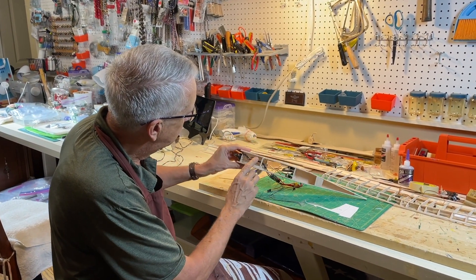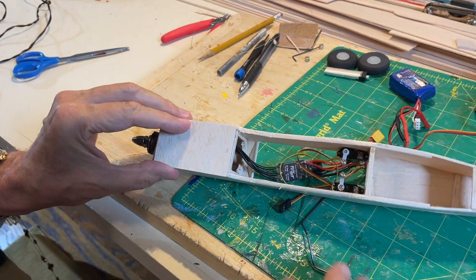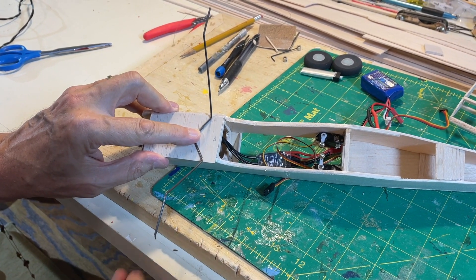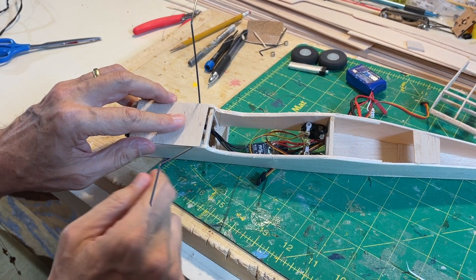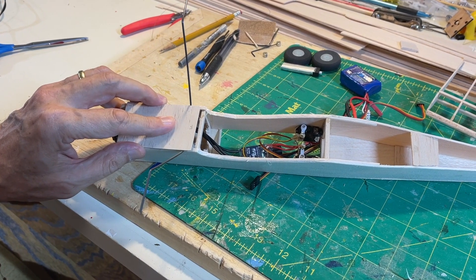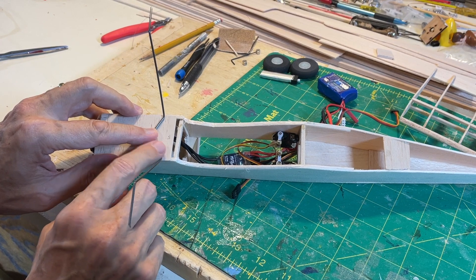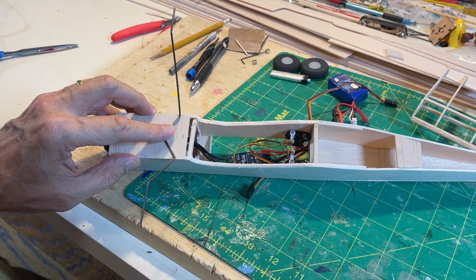Here is the fuselage — this is the bottom where the landing gear is going to go, this is the plywood plate. We have a choice: we can put the landing gear on the outside, which is fairly easy and we use thread to sew it on, or we can put it on the inside of the plate by cutting some notches. We'll still sew it on, but it will be on the inside — I think this will look a little bit better. So I'll cut a couple of notches, drill some small holes on either side, sew on the landing gear, put on some epoxy, and that should complete the installation.